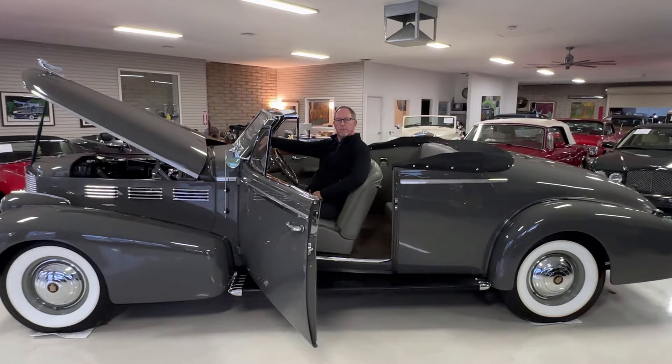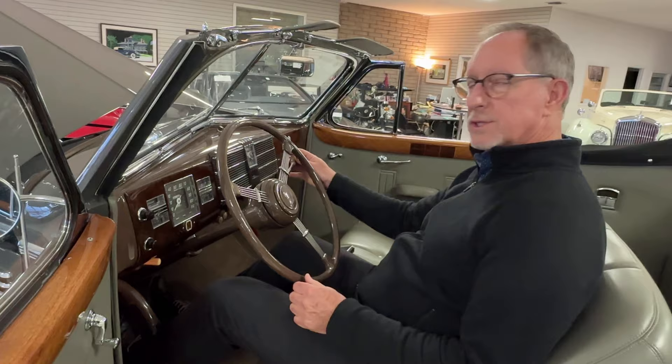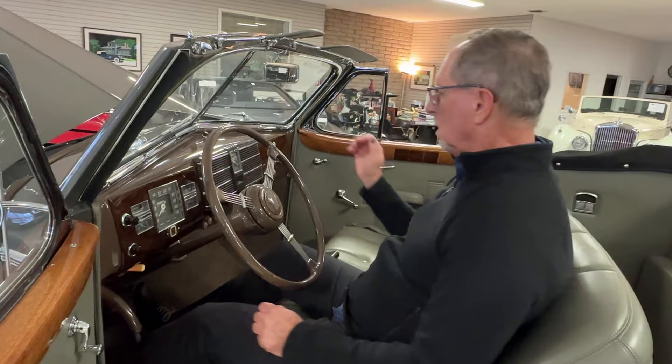This is the start-up video for the 1938 Cadillac Series 75 Convertible Coupe. It is a 3-speed manual transmission. So what you'd like to do is make sure it's in neutral, press the clutch, turn the key clockwise and press the starter button.